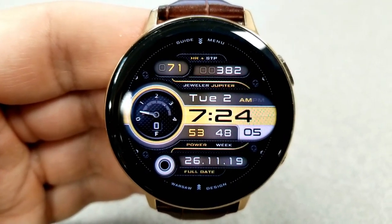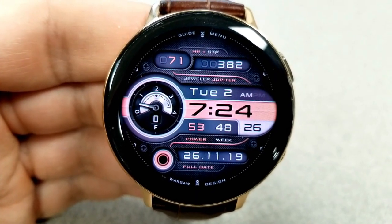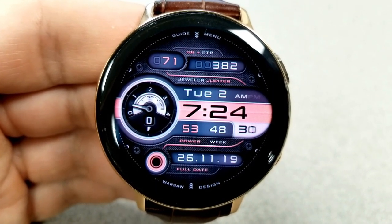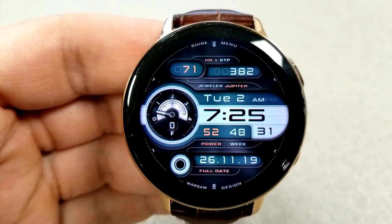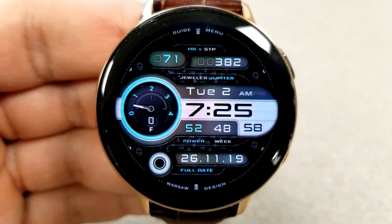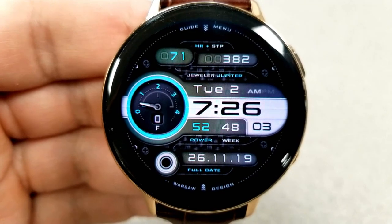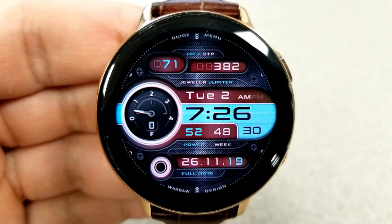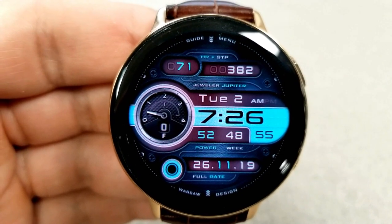Besides the theme variations, you also get a good amount of activity features. At the top you have heart rate on the left and step count on the right. The center shows date and time along with power remaining and a week counter. You also have distance moved, calories burnt, and a floors counter in that large sub dial, and at the bottom you have the current moon phase and the full date. It's a highly customizable and functional watch face worthy of the Jeweler lineup.